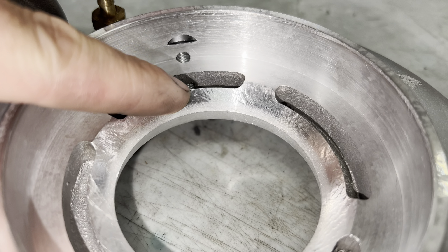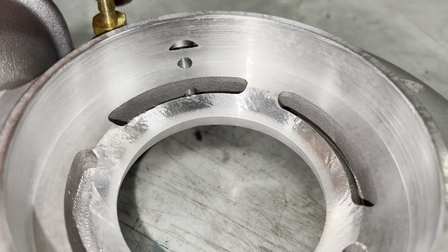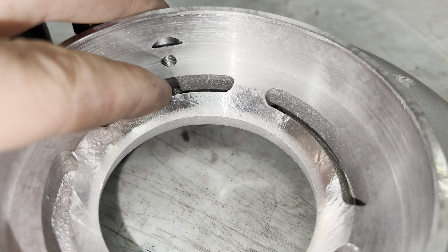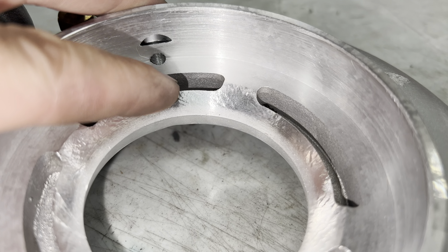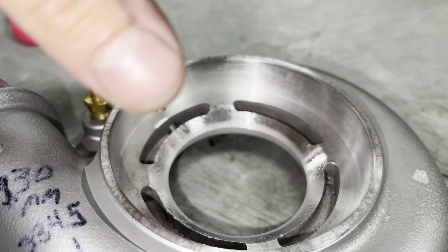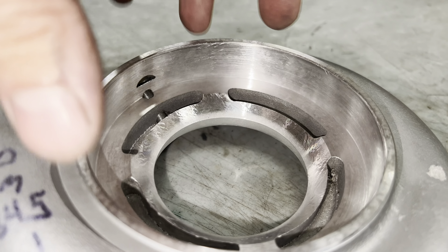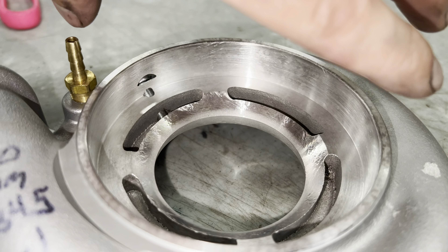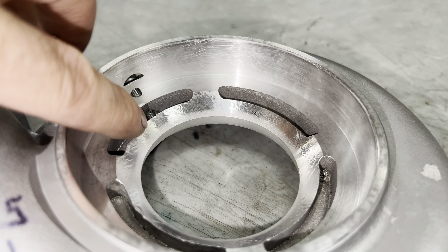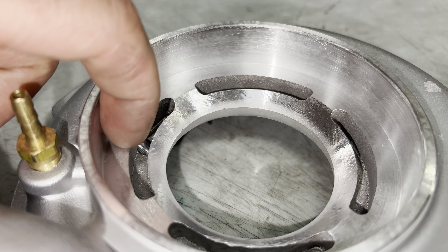I was letting my employees cut the center out of this compressor housing for the T51R mod, and when you get down to the point where the anti-surge groove is cut, there are big chunks that can fly out. A big chunk flew out, shifted the compressor housing, and caused it to be cut uneven — so I had to replace the whole inlet as a result.